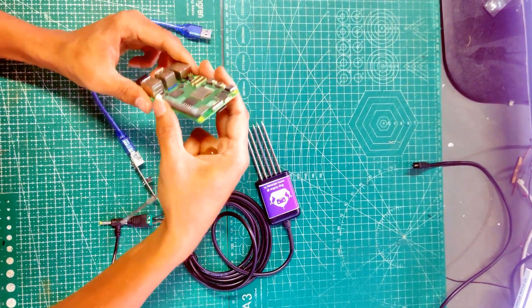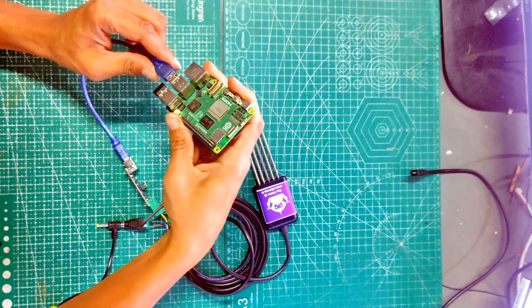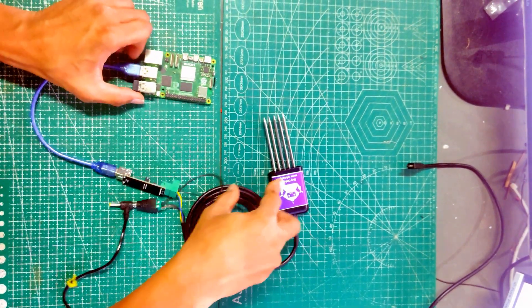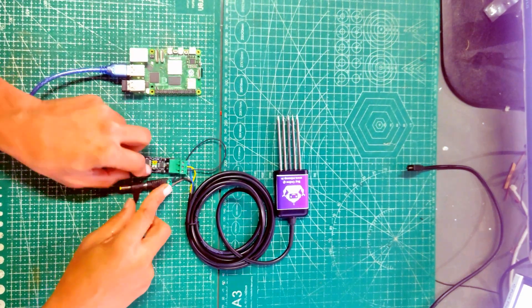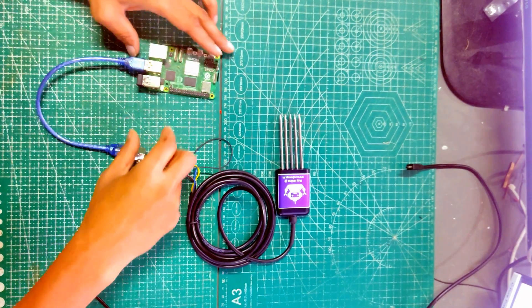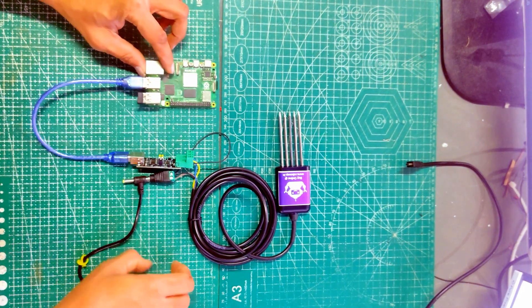Here we have used Raspberry Pi 5, which is available for sale on our website. You can use any other version as well — Raspberry Pi 3, 4, or 5 — as all versions are compatible. So now we have connected the power adapter to the NPK sensor and connected the converter board to Raspberry Pi using the USB cable.